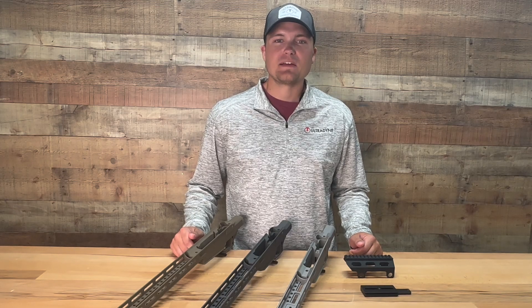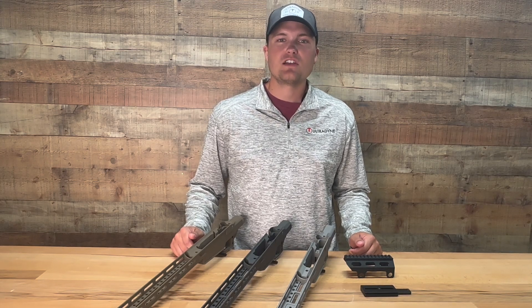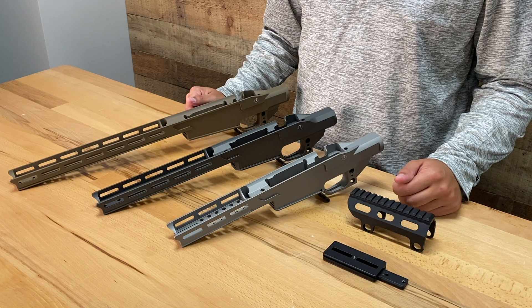What's up guys? This is Joe with Ultradyne USA. Today I'm excited to talk about a new innovative product from Ultradyne, the UD chassis.